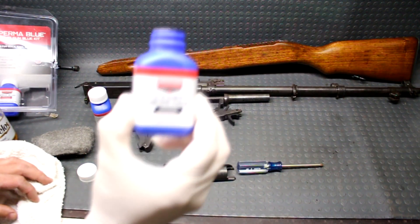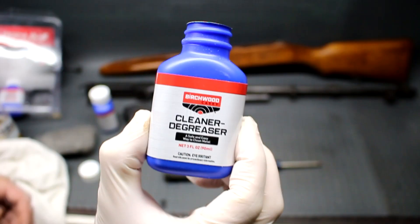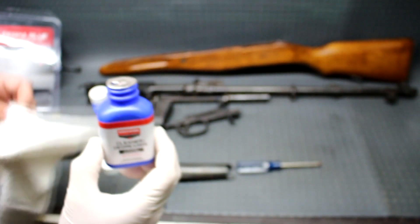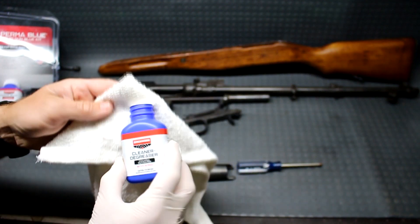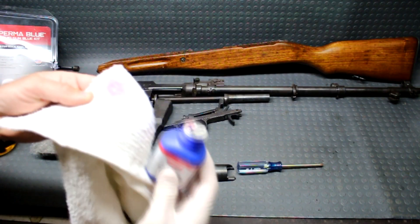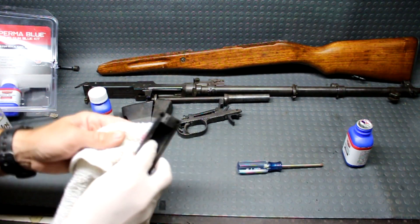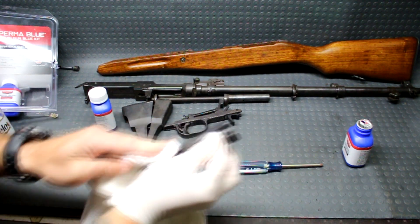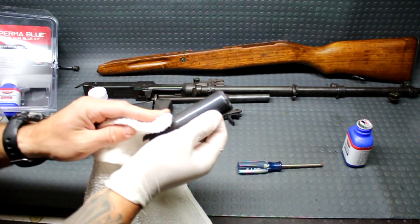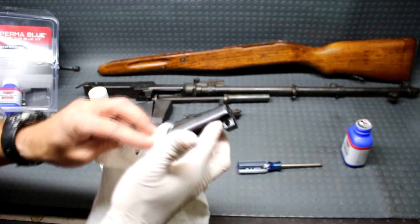I almost forgot — let's go ahead and do this the right way and start with the degreaser that we're supposed to use. I'm going to put this on a little rag here and rub it down onto the piece that we're going to be sampling the blue remover on. I'll give you some close-ups whenever I apply the blue remover so you can see just how well this thing works.